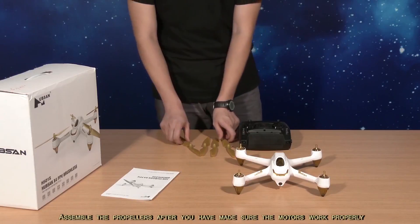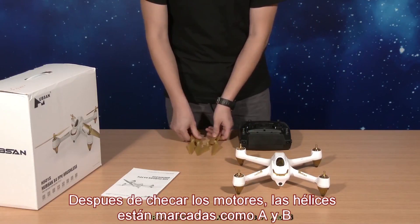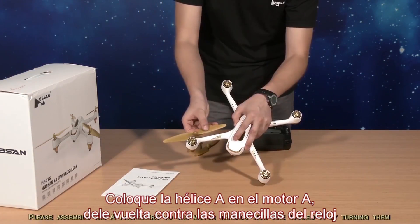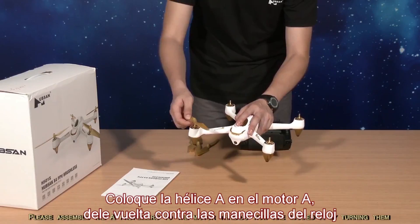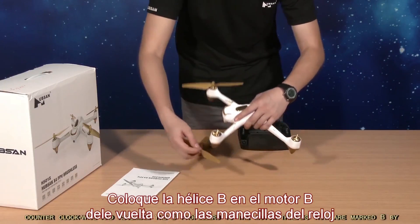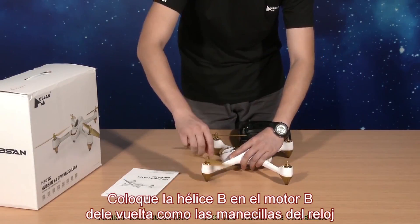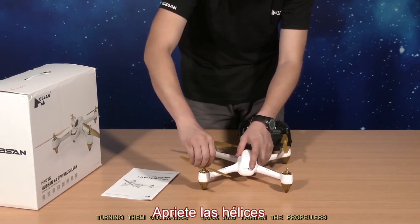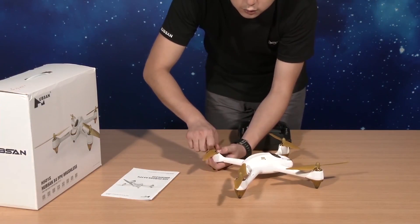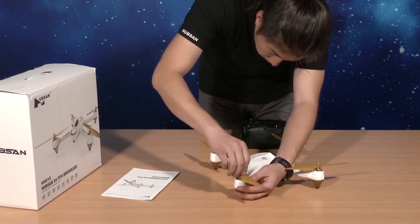Assemble the propellers after you have made sure the motors work properly. The propellers are classified as A and B. Assemble the A propellers to the motor threads marked A by turning them counterclockwise, and assemble the B propellers to the motor threads marked B by turning them clockwise. Lock and tighten the propellers securely.